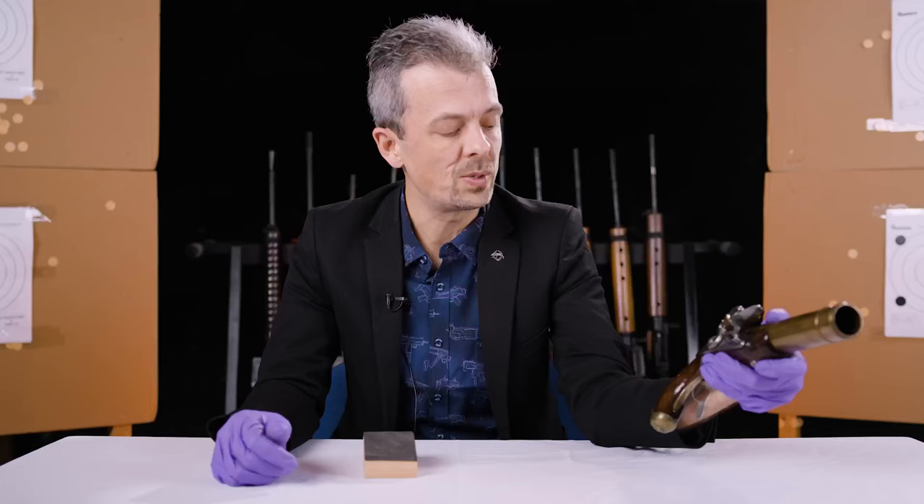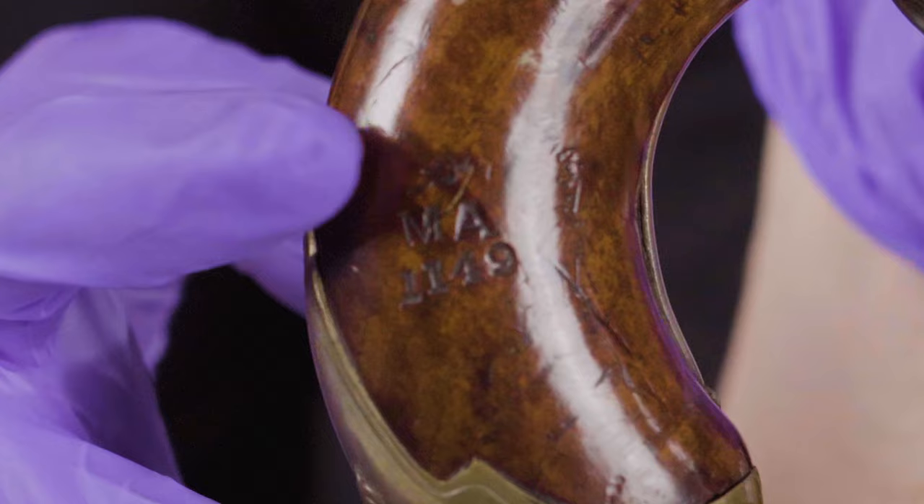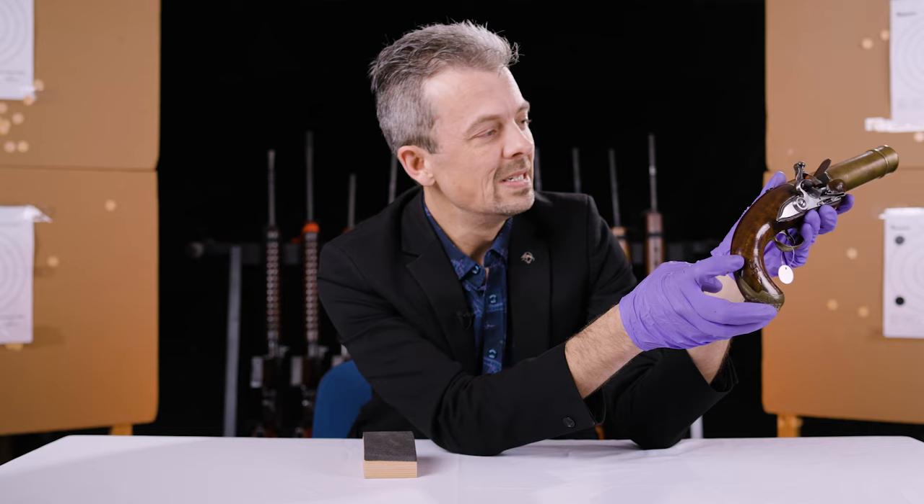It probably came to us from the Museum of Artillery. There's the mark on the butt — this one does have the cannon mark on it: 'MA' for Museum of Artillery, and a little cannon. They were destructively stamping their mark into things in the 19th century.